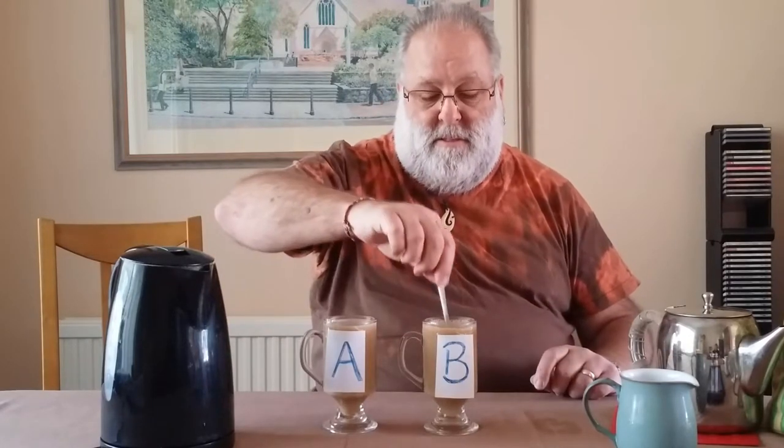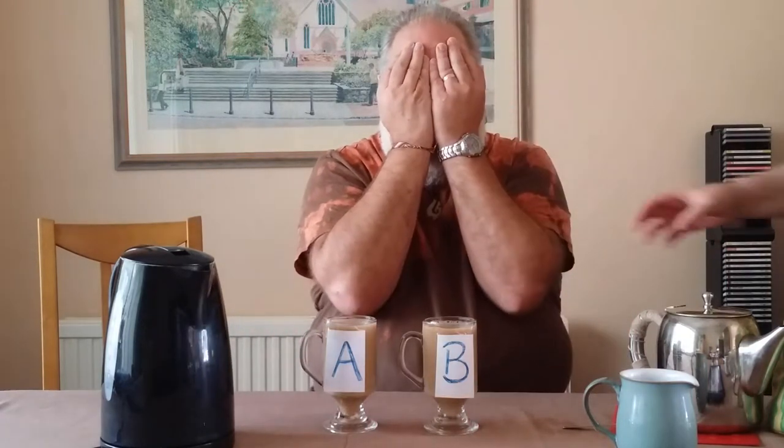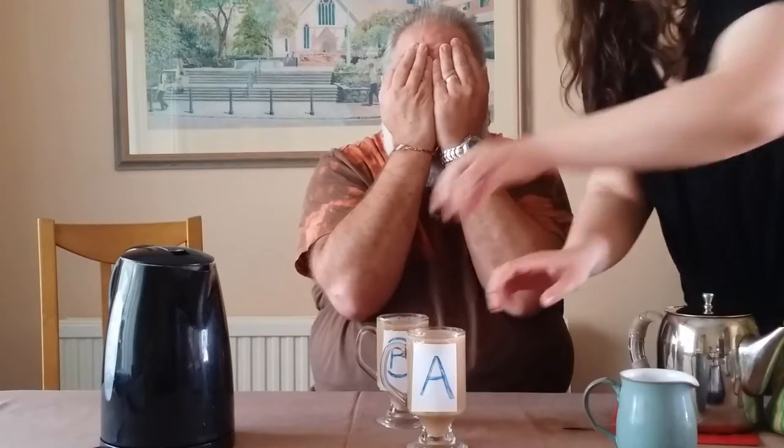What do you think, Ruthie? Are they about the same colour? I think that's as good as you're going to get them. I didn't introduce you — my daughter Ruthie is over from New Zealand. Now, she's going to jumble them up and I won't know which one's which. So you'll know which one's which, but I won't know. And I promise I'm not looking, and I'm not cheating, because I really want to know — can I tell the difference?